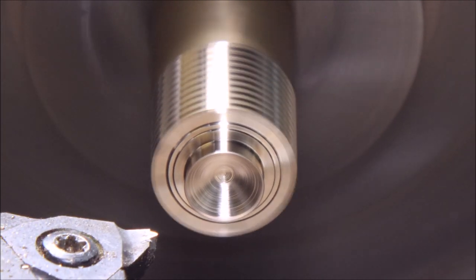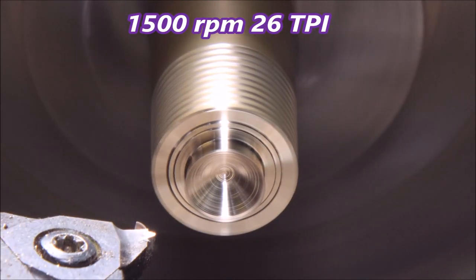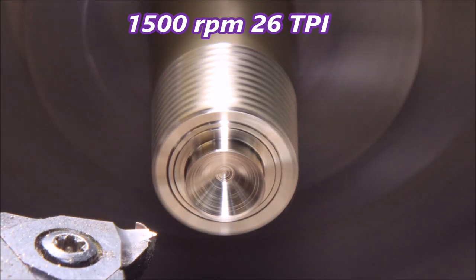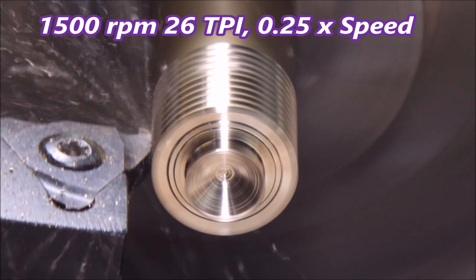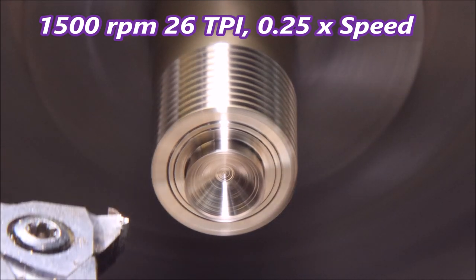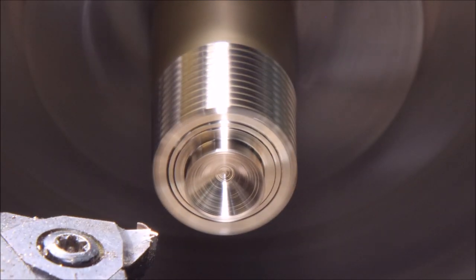But it's nothing like it was at 3000 rpm. The lathe only weighs 140 kilos. This is 1500 rpm — the speed I actually ended up using — and you can see there's not very much shaking at all. Just a little, but not a great deal. Slowed down, you can see just a little bit there. That's what I ended up using.